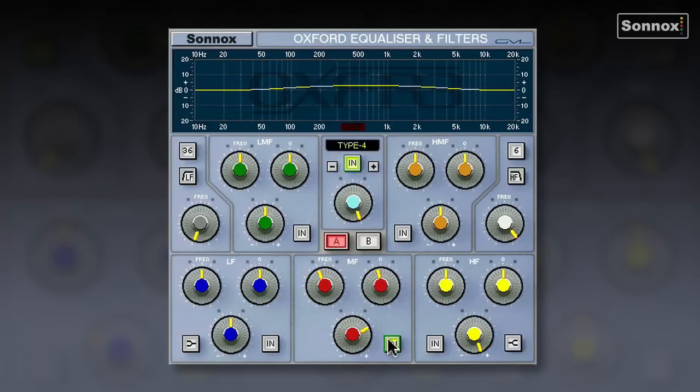For HD users, there's an optional fifth EQ type: the GML EQ. This is modelled on the GML 8200, the classic outboard EQ from George Massenberg. Notice the centre frequency on the HF section goes all the way up to 26 kHz — very sweet and smooth sounding, and great for giving a little air on vocals.